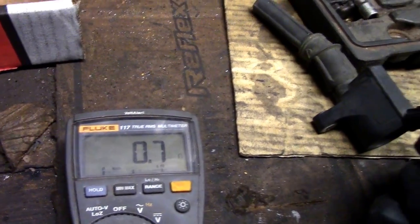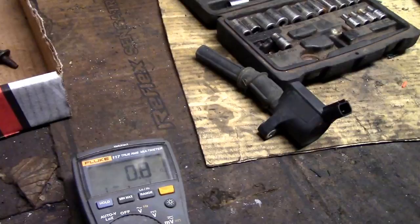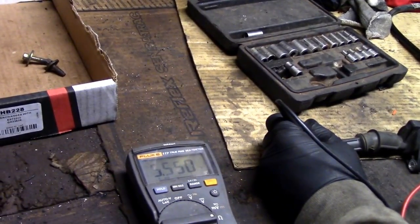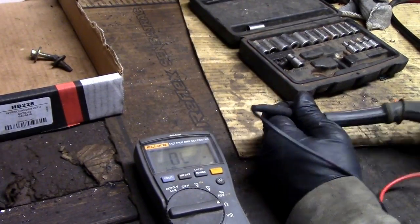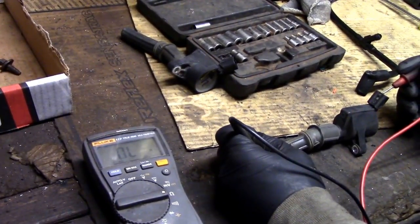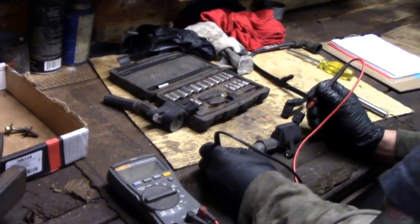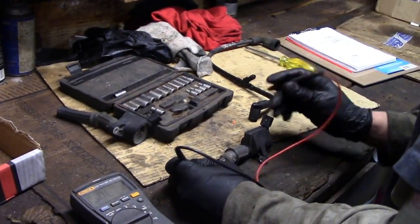Testing the connector: the internet says it should be 0.8 ohms — that specs out, that's good. Cylinder 5, the known-good one, reads the same. Now testing from the connector to where the plug goes — that should be somewhere around 5.5 to 5.8, and it tests out okay. Keep in mind these are cold readings. Electronics can sometimes go bad when they get warm and show different resistance, so the coil may test good now but fail once the vehicle gets up to operating temperature.